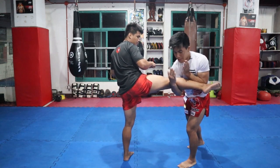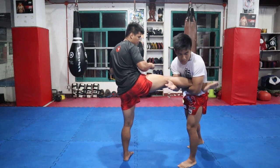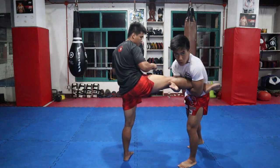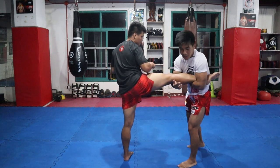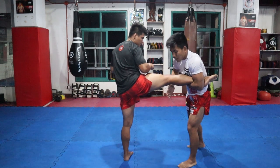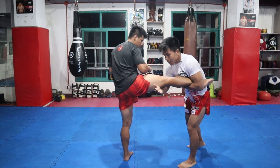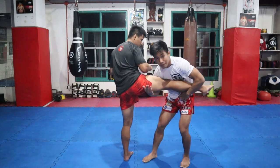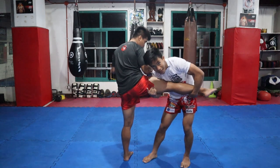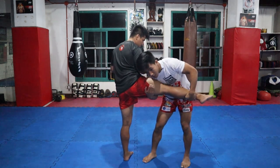Once na na-clip natin yung cuff area, i-roll natin tong left arm sa just above the heel para secured siya, para hindi niya mahila. Then once na secured na siya, yung kamay natin — yung right, yung nasa baba ng cuff — iaakyat natin sa below ng legs, then mag-a-adjust tayo. Ipapatong natin yung shoulders natin sa may legs. So ganito na yung position natin once na nandito na siya.